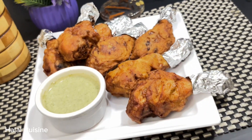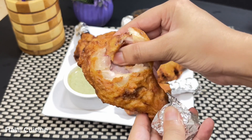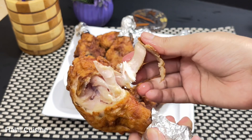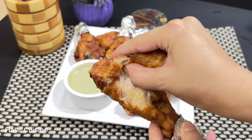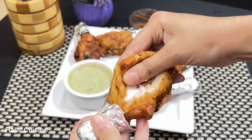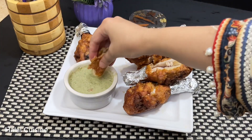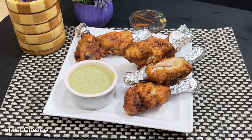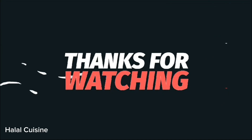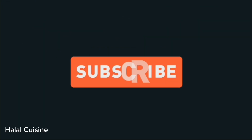I have served them with coriander mint chutney. I have shared the chutney recipe separately — you will find the link on the i-button and in the description box. I hope you enjoy this very delicious, crispy, juicy, spicy drumsticks recipe. If you like this video, please like and share it with friends and family. Until next time, Allah Hafiz — and always remember that homemade is the best.